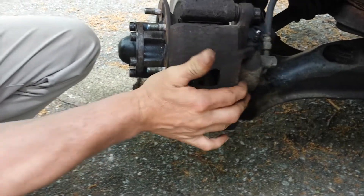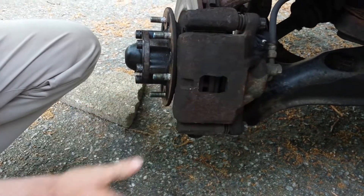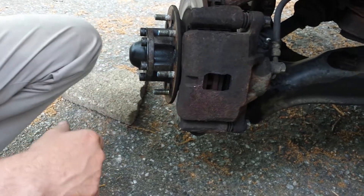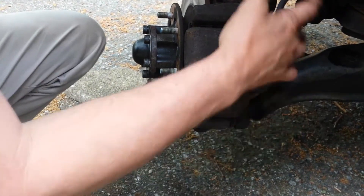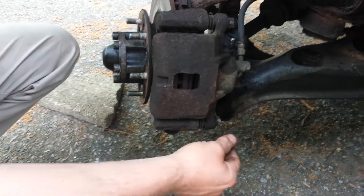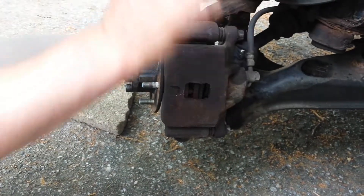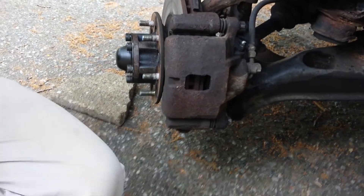Okay, so now that we got that, we got plenty of room for the caliper to come off. Now a lot of people take the caliper completely off with two bolts, but this is kind of a cheapy job, so what I intend on doing is just removing this one bolt, flipping the caliper up - I'll show you.